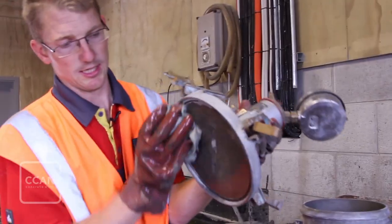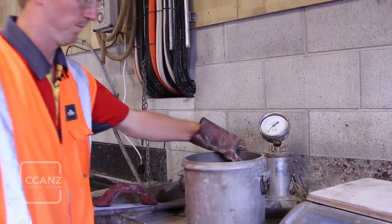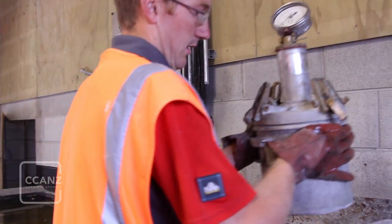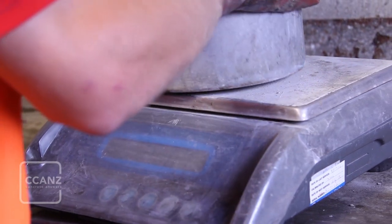Moisten the measuring pot with a damp cloth. While the air content test doesn't require the meter to be weighed, you should record the weight of the empty pot and its cover at this point if you're planning to do both yield and air tests on the same sample.